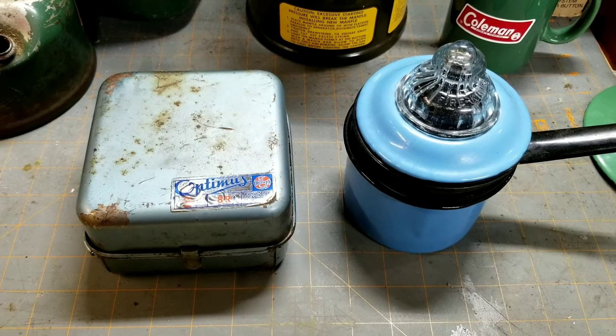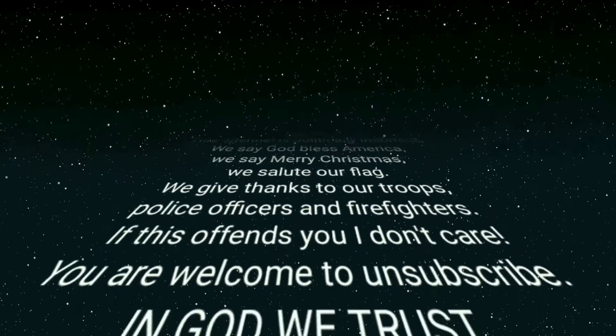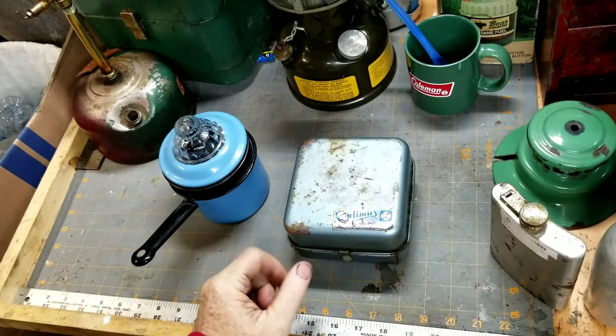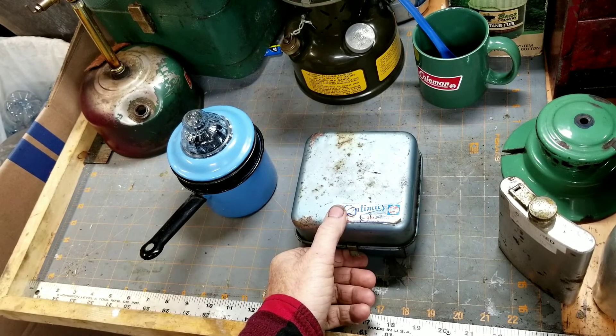Robert Beck here. Welcome to another episode of the Coffee Challenge. This is my very first Optimus stove that I bought back in the day. It's an old Optimus 8R and I've been neglecting it lately. I figured I'd show it some love.